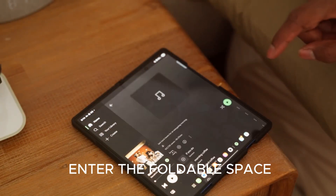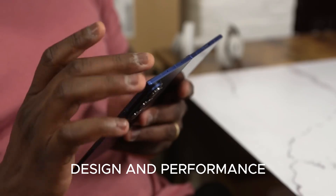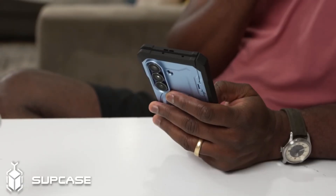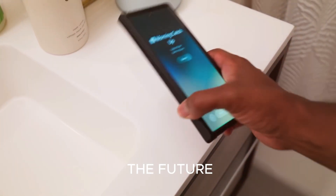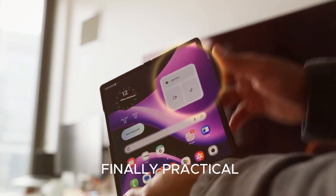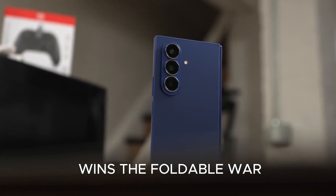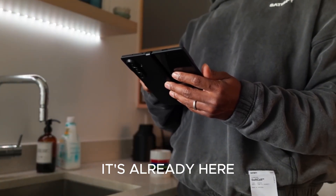With Apple rumored to enter the foldable space, competition is heating up. Samsung is positioning the Z Fold 8 as the benchmark for innovation, design, and performance. While its premium pricing may not suit everyone, for tech lovers and professionals it's more than just a phone — it's the future of mobile computing. The Samsung Galaxy Z Fold 8 isn't just another phone; it's a vision of the future: a crease-free display, elite performance, pro-grade cameras, bigger multitasking power, and a design that's finally practical. Is it worth the price? Or will you wait for Apple's foldable iPhone to see who really wins the foldable war? Drop your thoughts in the comments — the foldable future is no longer coming. It's already here.